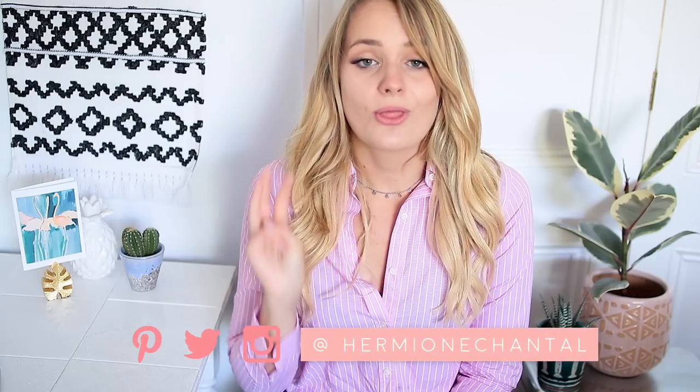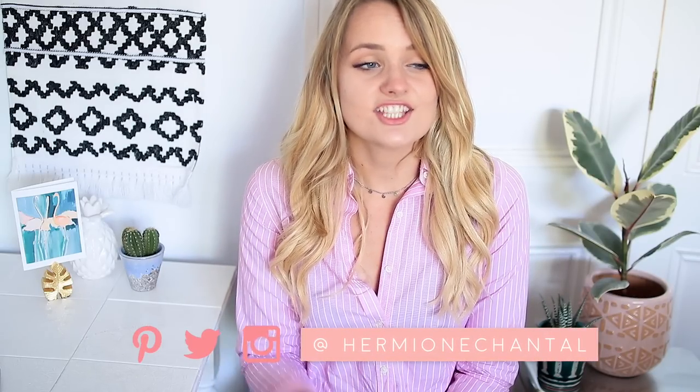Hi everyone, welcome to my channel. My name is Hermione and in today's video I'm going to show you guys some DIY wall art projects. I have tried to film this intro now on three separate occasions and I just cannot get the words 'wall art' to sound right — it just comes out wrong, so hopefully that's not going to be a problem today, or you guys might have to ignore it.